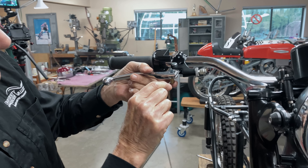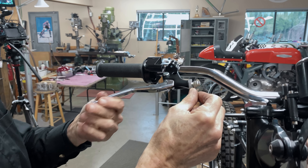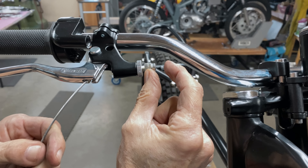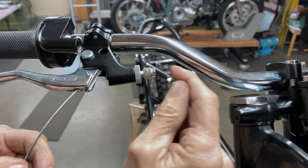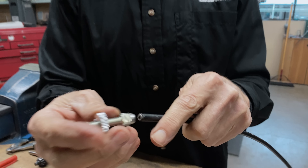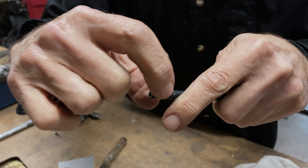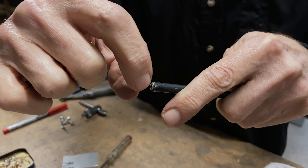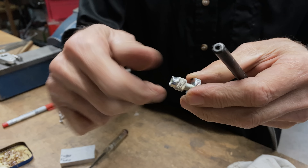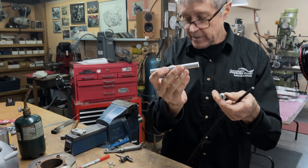So the second thing we have to make is a piece that goes in there to hold the cable — a ferrule, I think you call it a ferrule. Do you see how the cable won't go in there? So we need a piece that comes over here, steps down, and then goes into the adjuster. So that's the metal — it's got to be done on the lathe.